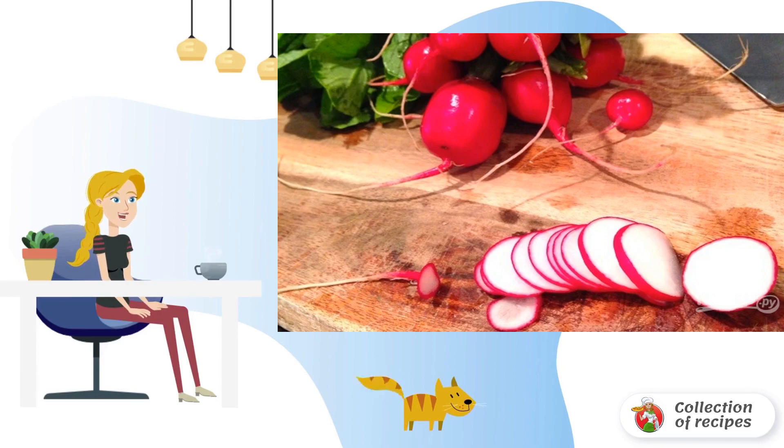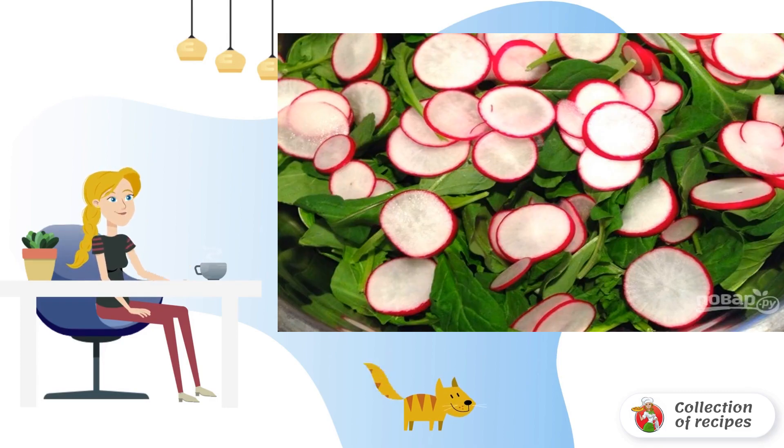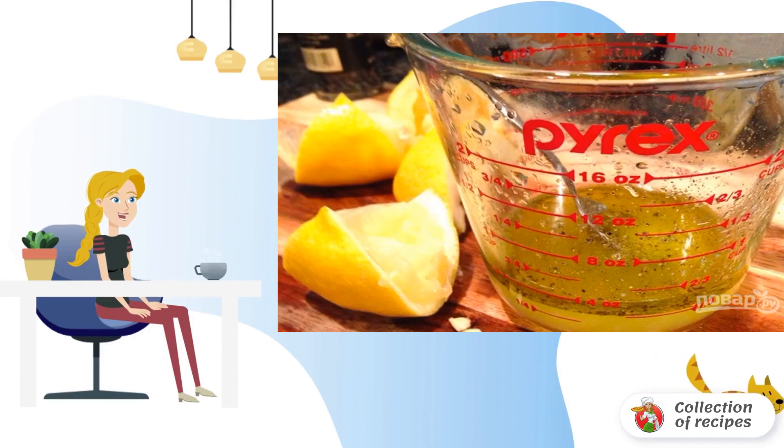Step one: wash the radish and cut it into thin circles. Step two: wash the arugula and wipe with napkins. Put the arugula in a bowl and add the radishes to it. Step three: in a measuring cup, mix the juice of one lemon and olive oil.